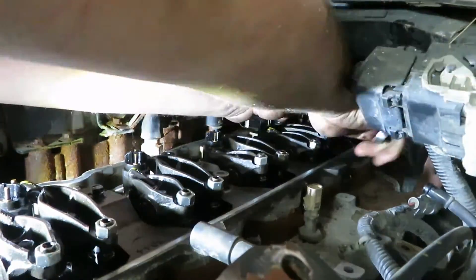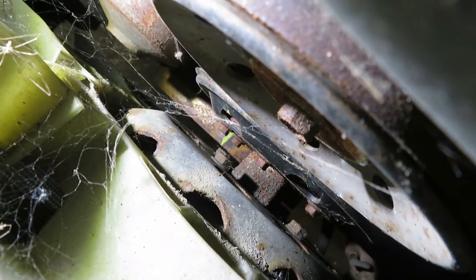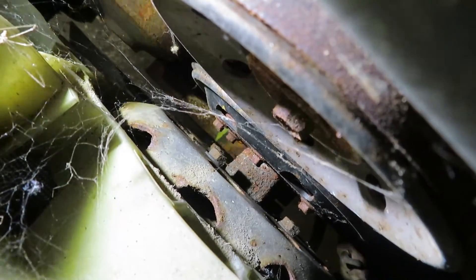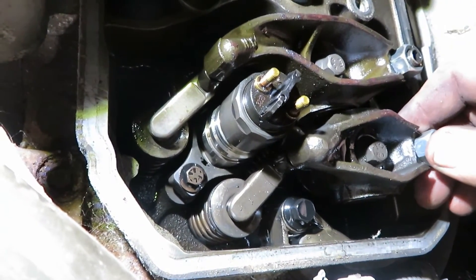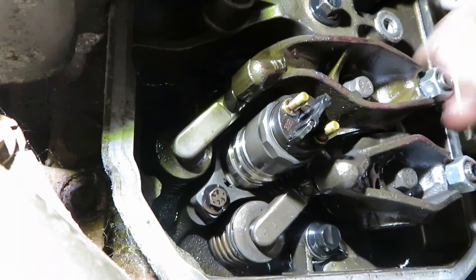Once you've got those adjusted, go back down to the balancer and turn it one revolution to bring your paint marker mark back up to the 12 o'clock position. Then you can adjust the other half of the valves. Now we can see our number 1 intake valve is loose and our exhaust valve is loose. We just have to go down and set the rest of the intakes to 10 thou and the rest of the exhausts to 26 thou, and then we're done.